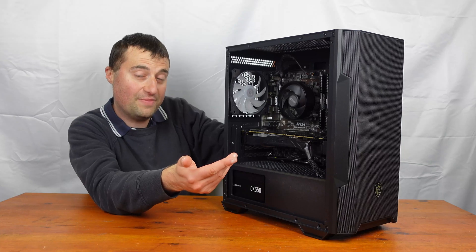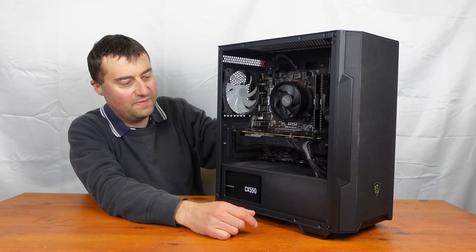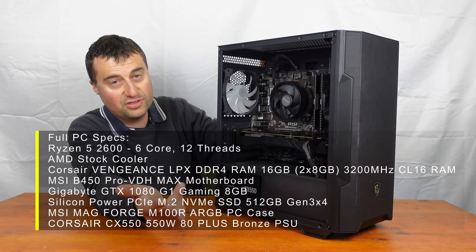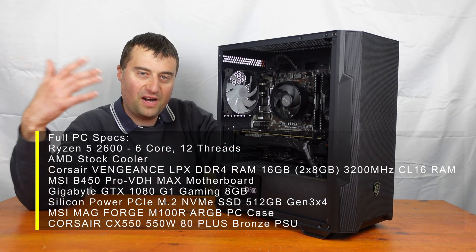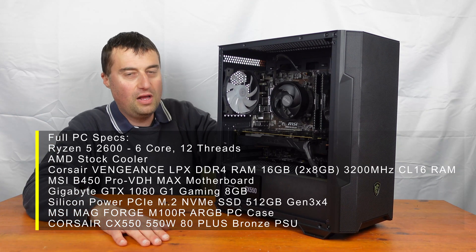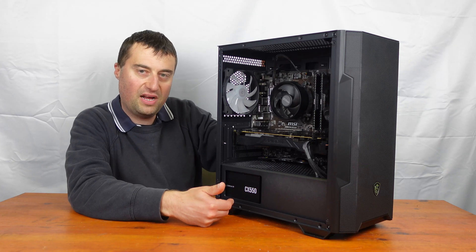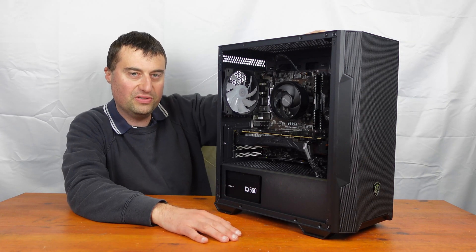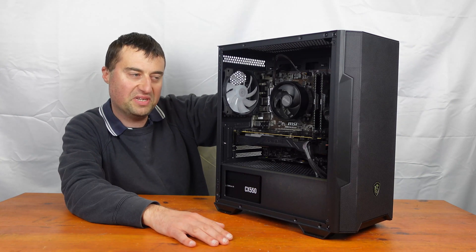This is the Gigabyte GTX 1080 — the Gaming G1, I think. If I could have got an MSI version that would have been better, but beggars can't be choosers. We also have a Silicon Power 512GB NVMe SSD sitting just below the graphics card. 512GB is pretty standard for a budget build. Rounding it off, we have the Corsair CX 550W power supply — you need about 500W for a 1080, and 550W is enough. I tested it with a Heaven benchmark stress test and it held up fine.